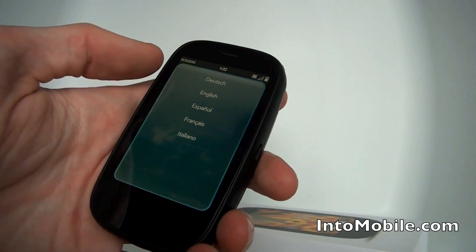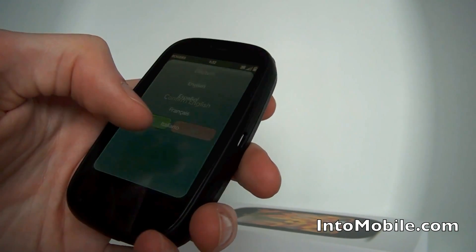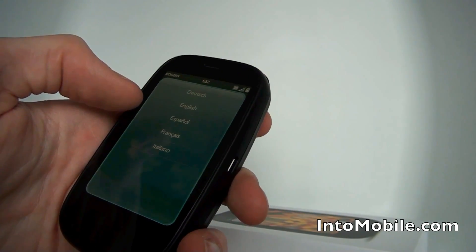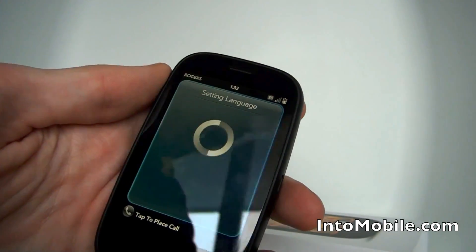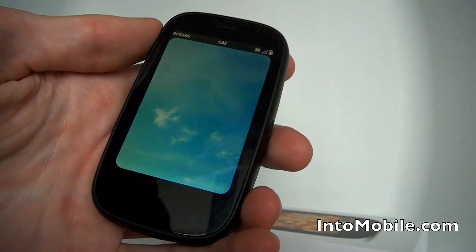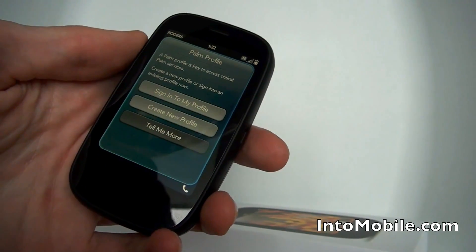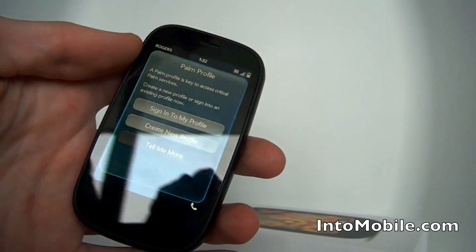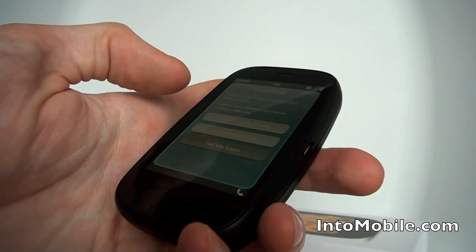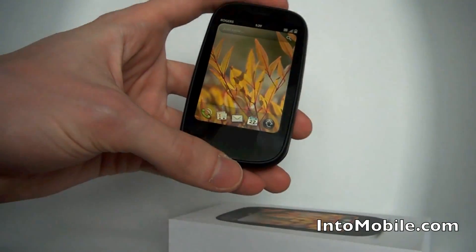The Touchstone dock is actually really cool, and in WebOS 2.0 they have a feature called Exposition, I think, where applications can actually recognize when you have the phone on the wireless charging dock and launch into specific uses of the application. I already have a profile here so I'll just log in. I've finished logging in with the Palm Pre 2 and I'm skipping over the tutorials.